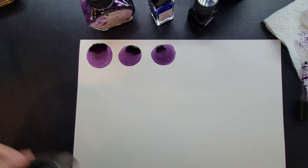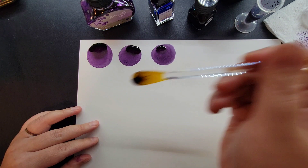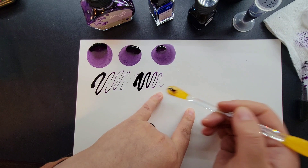I also have this glass stir stick. I can dip this in and it works really nicely to do some squiggles. There's not as much control for how the ink is released — very saturated to none fairly quickly — but I like it; it's quick and easy to use.